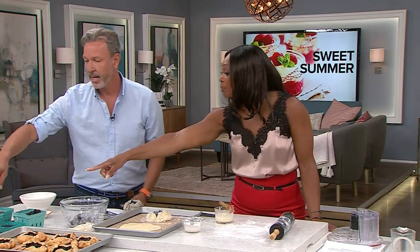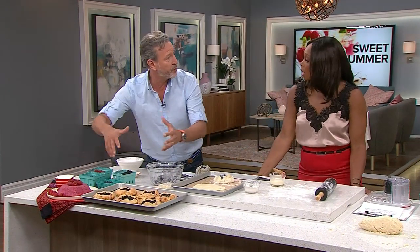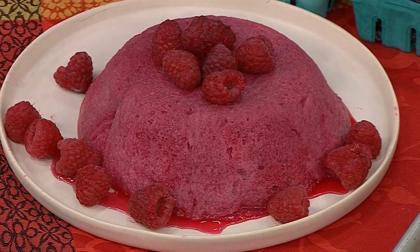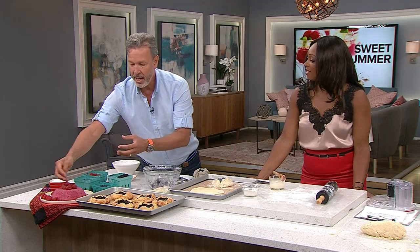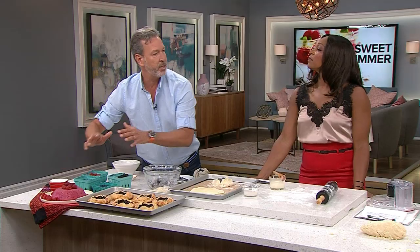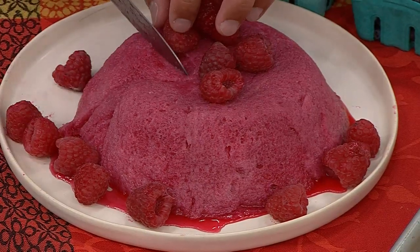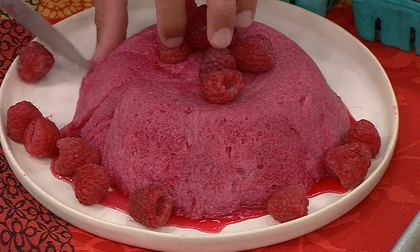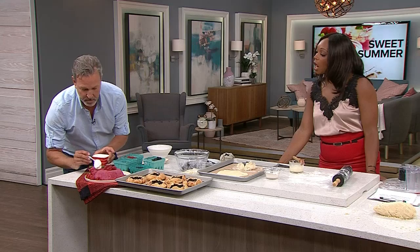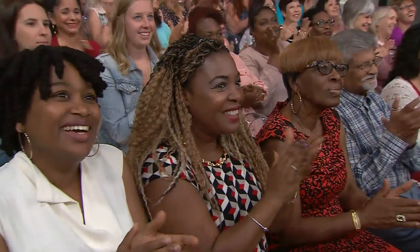I also want to mention this other beautiful berry dessert — a chiclet bread pudding. You take white bread, remove the crust, and put it in the bottom of a bowl lined with plastic wrap. Make a syrup with raspberries, fill the bowl with it, add more layers of bread, and put it in the fridge overnight. You end up with a very inexpensive, beautiful dessert. Look at that inside — super nice to look at and easy to make. Serve it with a dollop of whipped cream.